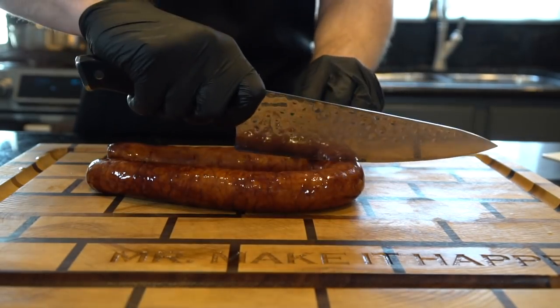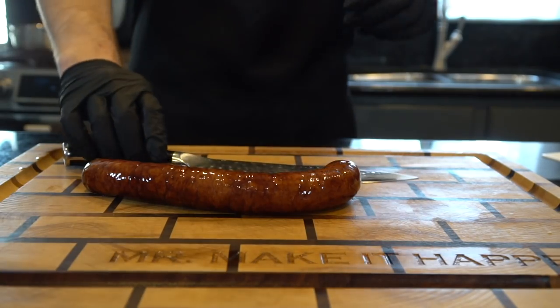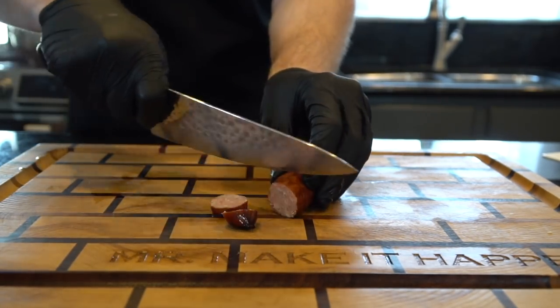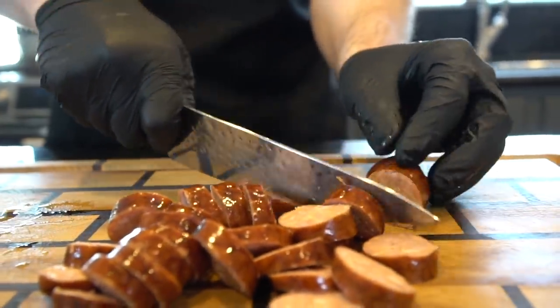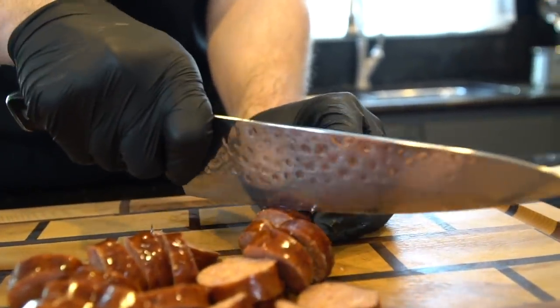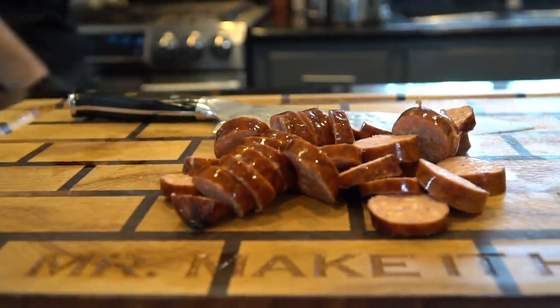Here we have some andouille sausage, which is very traditional in Cajun and Creole cuisine. We're using about eight ounces of that, and we're just gonna slice it up into small medallions — little circles like you see me doing right here. Andouille sausage does have a little bit of spice to it, some nice smoky notes. Just very delicious. It adds a ton of flavor to this recipe so I highly suggest it.